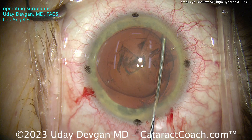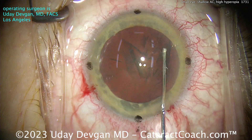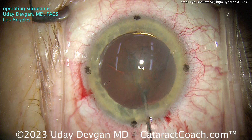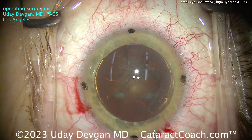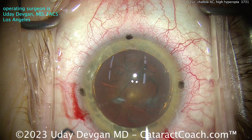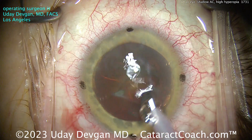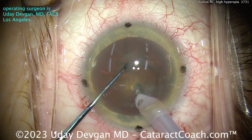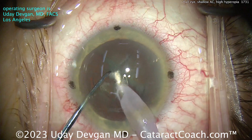In a case like this where the AC is shallow, we're not going to try to prolapse the nucleus out of the bag — it's too big, too chunky, not enough room. Instead, we're going to chop this thing in the bag. There's a little hydrodelineation; you can see the golden ring, and now it spins very nicely. Our phaco settings will be chop mode with a relatively high vacuum to hold the nucleus, and high flow for efficiency. The phaco probe goes in beveled down, buzzing with the phaco probe, chopper going in, splitting that nucleus — very nicely done.